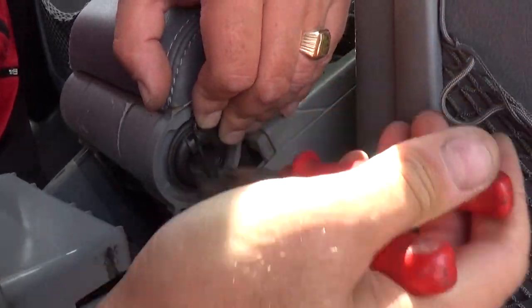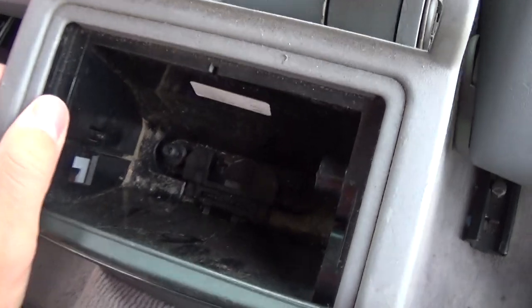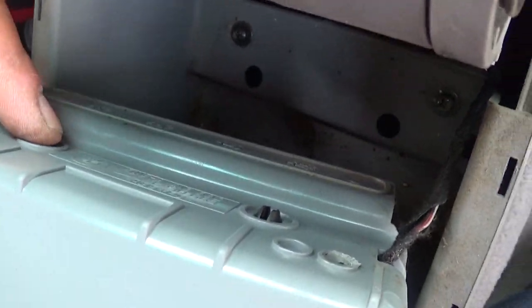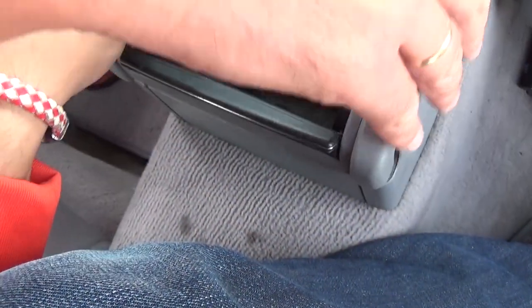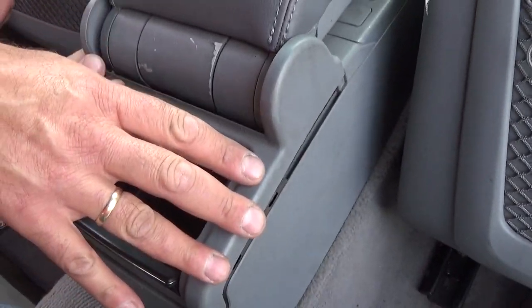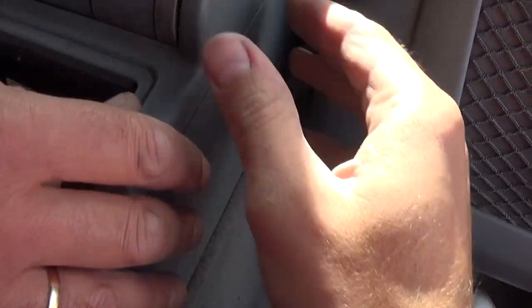Make sure the springs go into the grooves, just like that. Now make sure those clips are all the way in and not sticking out on the bottom. When you install the cover, it goes like that — let's get everything where it's supposed to be.